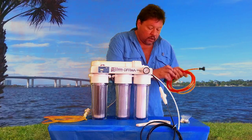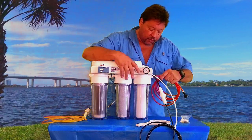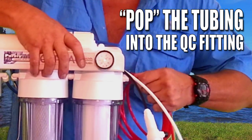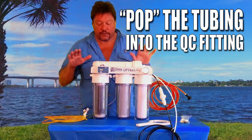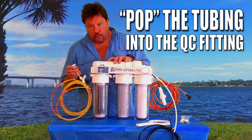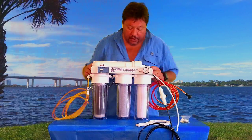When you get your system, all you've got to do is hook up the red tubing to this Quick Connect fitting. It's got a red collet right here. You'll pop it in past the o-ring — it'll pop — that's to secure that it's not going to leak at all. You'll put your yellow tubing with this Quick Connect elbow into this fitting, pop past the o-ring. That's sealed and ready to go.